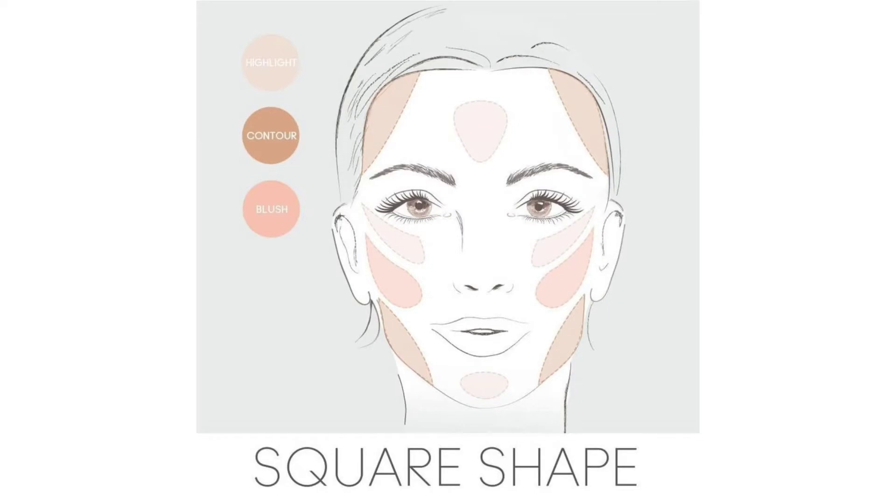If you have a round face, apply the blush here, on this side of the face. If you have a square face, you'll be combining blush with contouring.